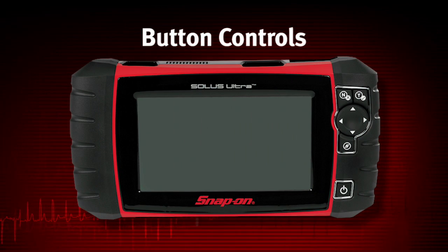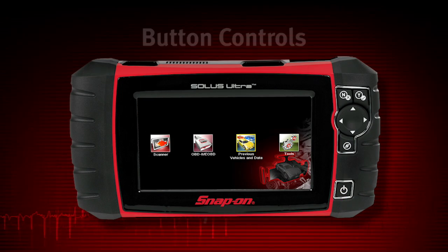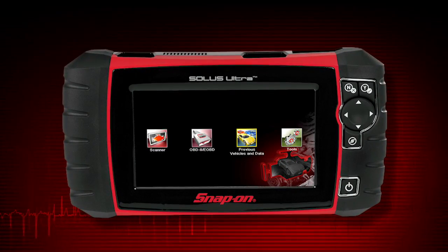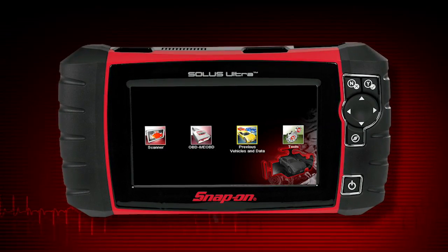To power up the Solus Ultra, press the power button. Solus Ultra automatically powers up and opens to the home screen whenever it is connected to a vehicle or the AC power adapter. Solus Ultra will boot up to the home screen in about 10 seconds.